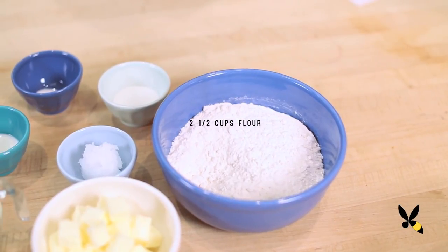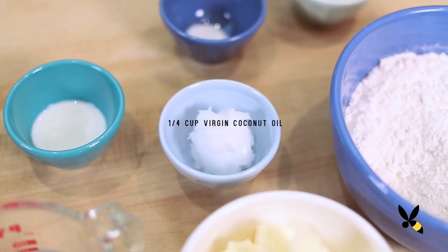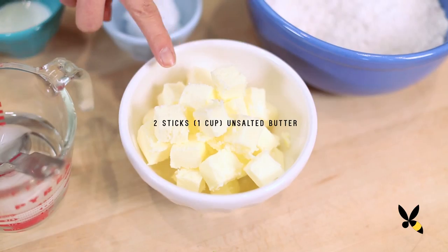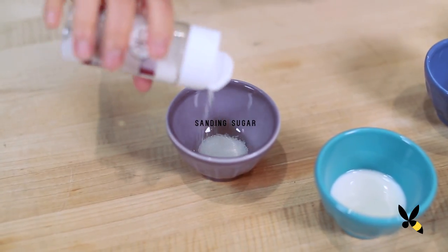Let's get started! To make the dough, you're going to need two and a half cups of flour, two tablespoons of sugar, half a teaspoon of salt, a quarter cup of virgin coconut oil, two sticks of cold unsalted butter, about half a cup of ice water, and a little bit of sanding sugar.